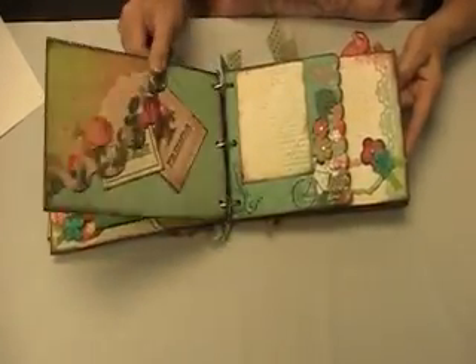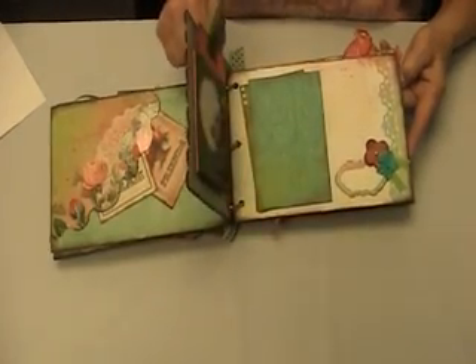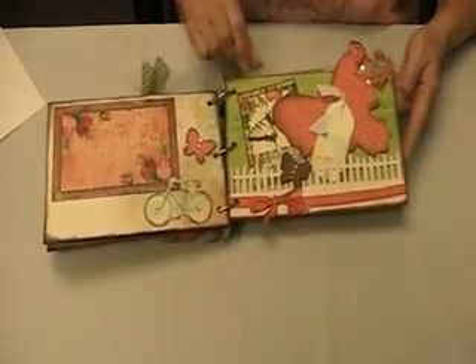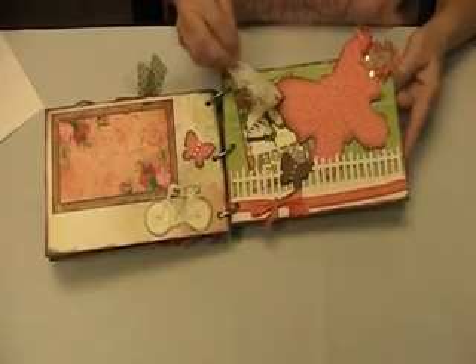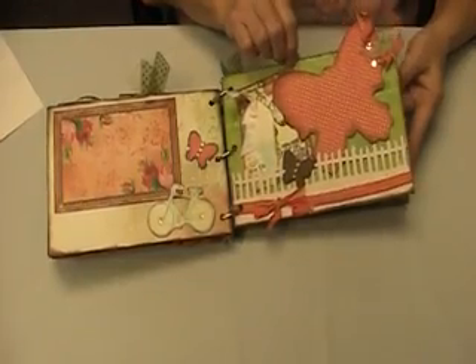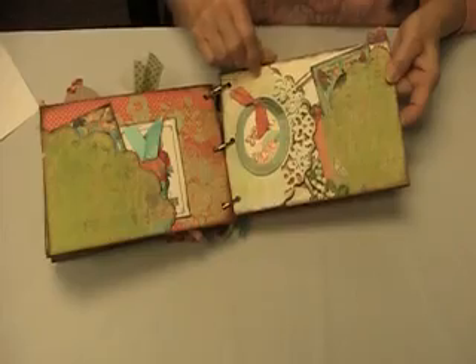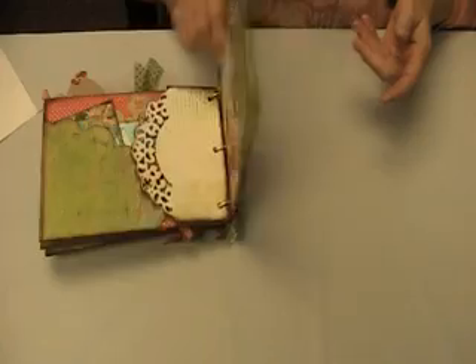The nice thing about these dies is that you can build your album in whatever fashion you want. I just wanted to show you a quick sample of what this album would look like finished. I've used the large butterfly, the medium butterfly die, and the small butterfly. These tags and the bike are part of the Kaiser Craft die cut collection that comes with the Secret Admirer. More of the die cuts and Tim Holtz Edger dies complete this album.